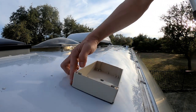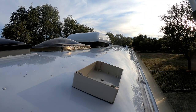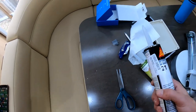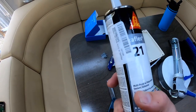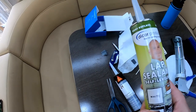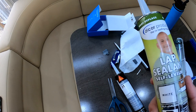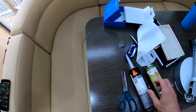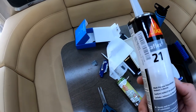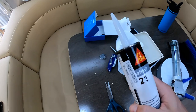Now I think I'm just going to caulk all around the seams here as well. To seal around the junction box on the roof, I've got Sikaflex 221 and also this Dicor lap sealant. Reading on the internet, it sounds like both can be used and both are good. I don't have any experience with either, so I'll probably stick with the Sikaflex to start with and see how it goes.